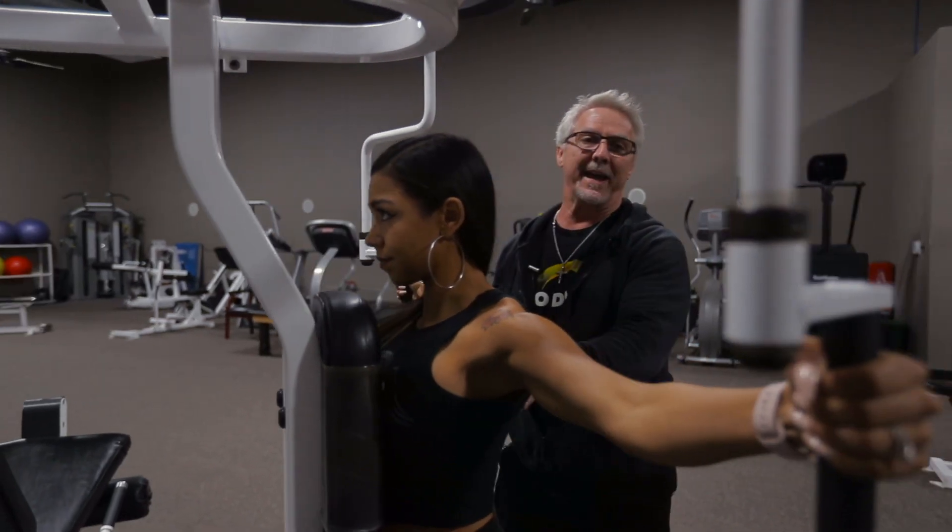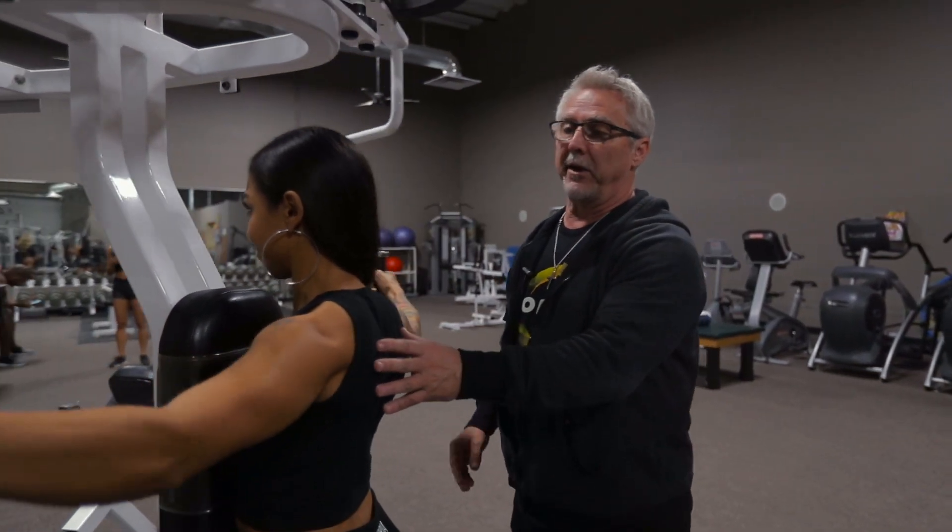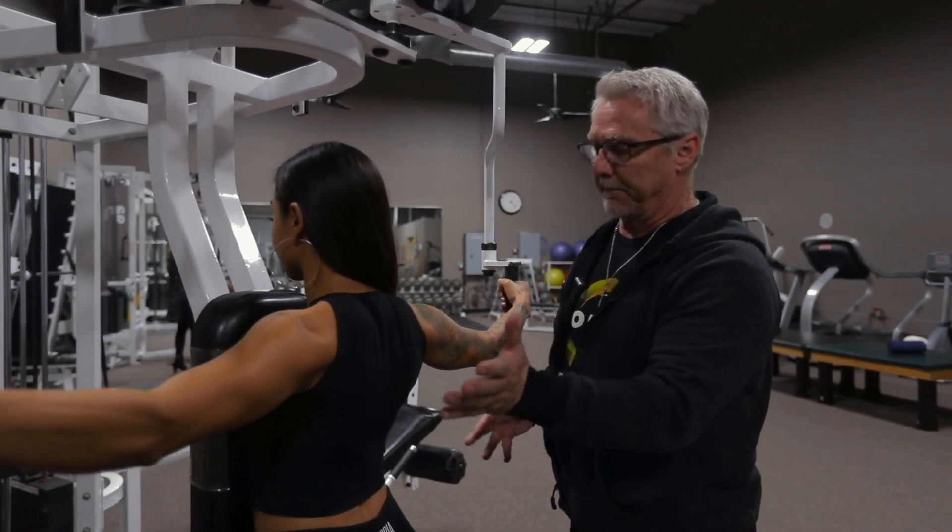When doing reverse pec deck for rear delts, a couple of things that are important here: obviously range of motion and tempo.